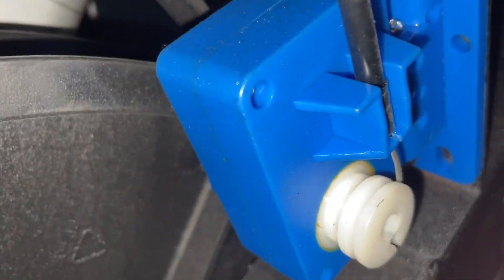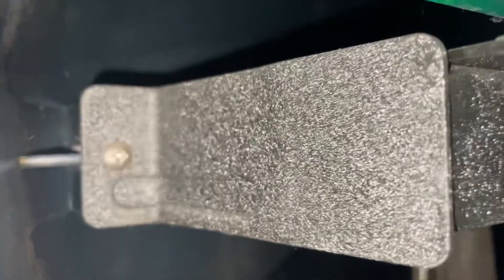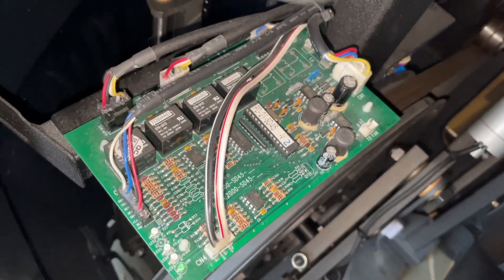Once you've got that apart, you should be able to see the servo motor, but in order to actually remove the right side clamshell, there are two Phillips screws inside when you split that front seam. So you'll need a flashlight, but you can see them right inside here. There's the lower one, there's the upper one, and the stepper motor is just inside behind that circuit board on the left.